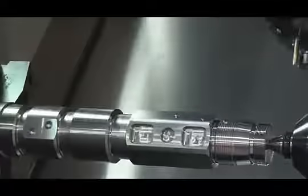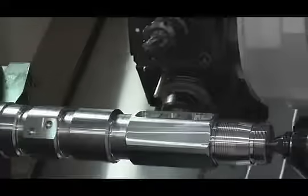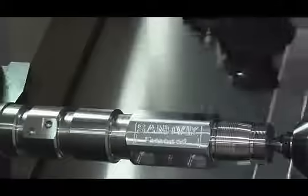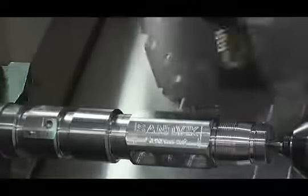Another tool indexes in to engrave the face milled area, utilizing the high-speed milling function. The edges of the helical pockets are then chamfered to eliminate the need for deburring.